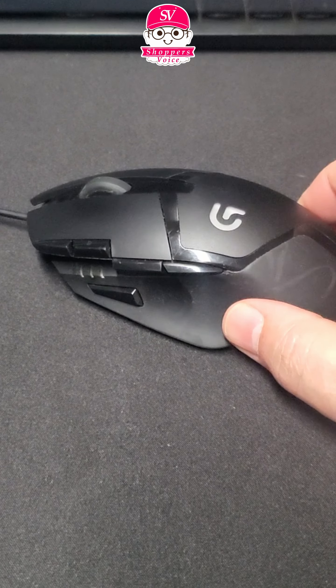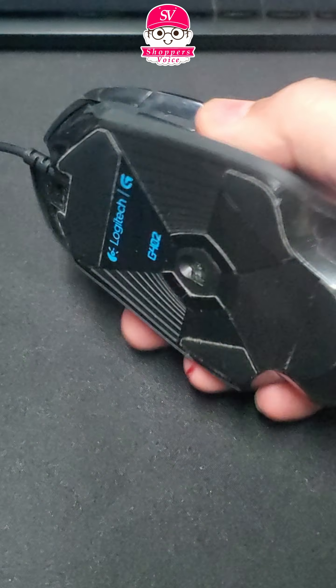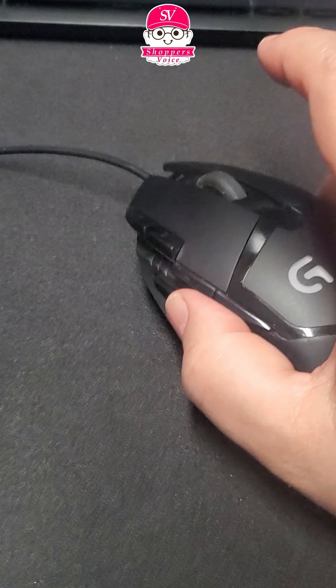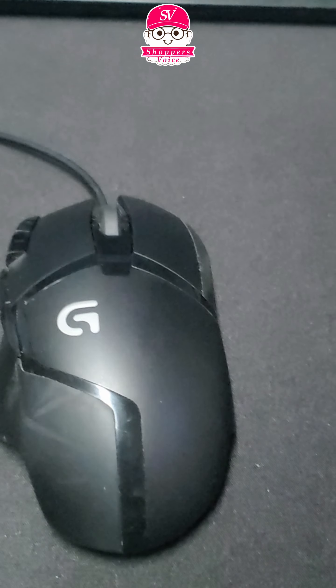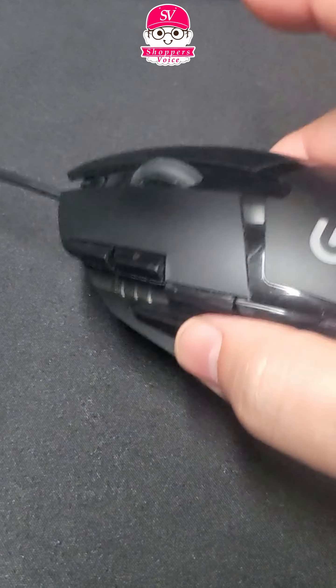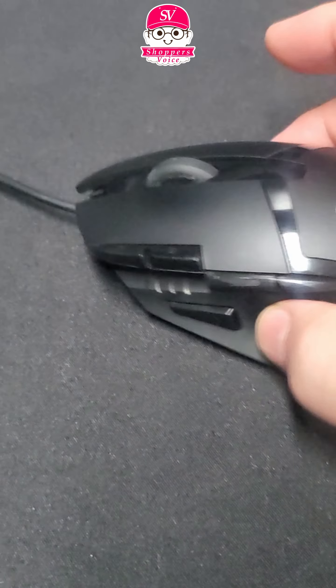It has seven programmable buttons. It is of course a wired mouse and it is a regular versatile mouse — very lightweight compared to some of the other mice that I use.